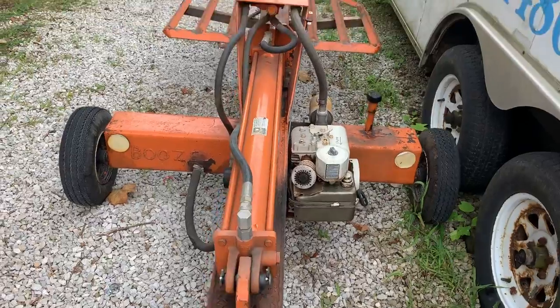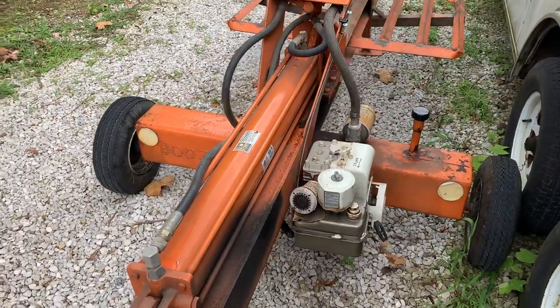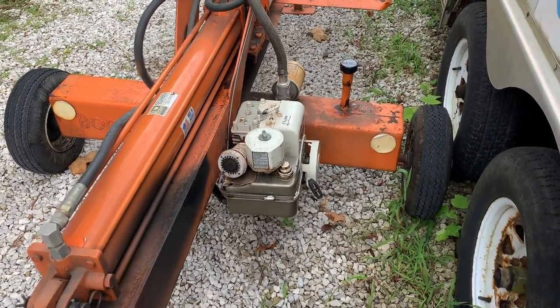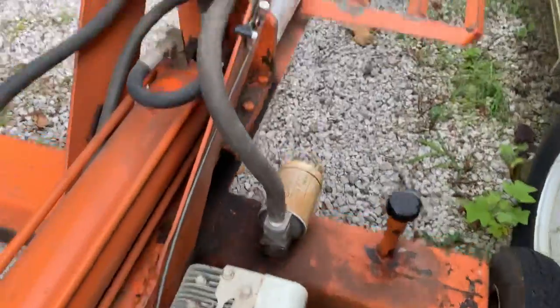Custom built for the Boos family in Bloomington, and it's been housed indoors most all of its life, so it's been well taken care of. Got a little motor on here, and I'm gonna start it up and just show you how it works.